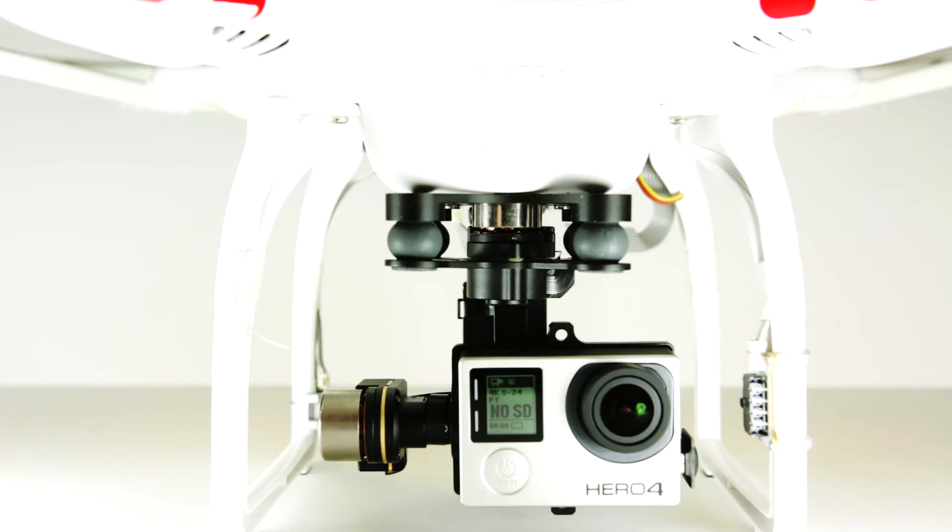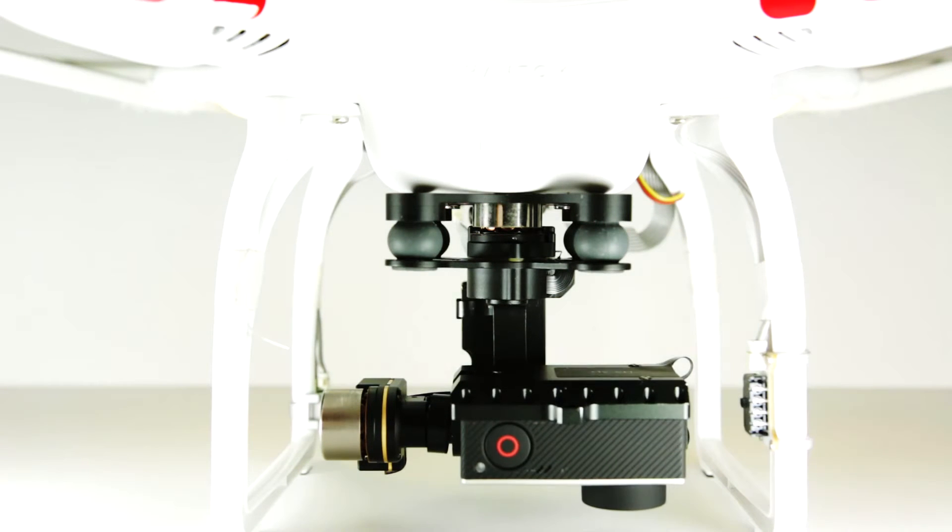Welcome back to the channel. I'm gonna put together a couple of clips about modifying the Zenmuse H3 three-axis gimbal, which has been commonly purchased over the past year or two for the DJI Phantom. It was typically designed to fly a Hero 3 or Hero 3 Plus. I'll illustrate in my next clips what the difference is between the two.